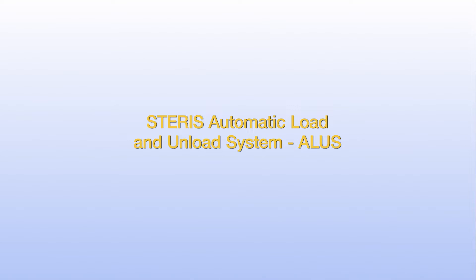The following program shows how to properly operate your automatic load and unload system, also referred to as A-LIS. This program is presented in six sections.